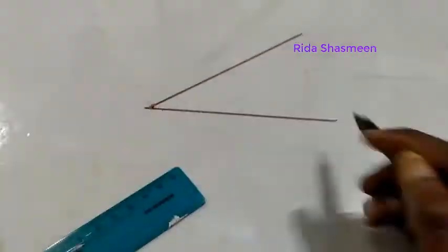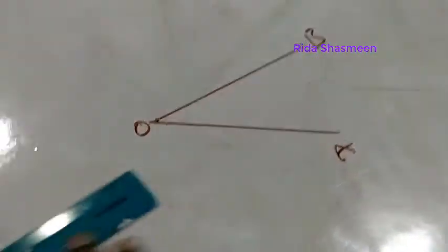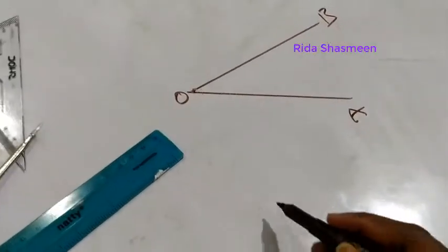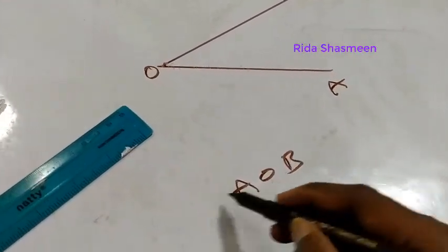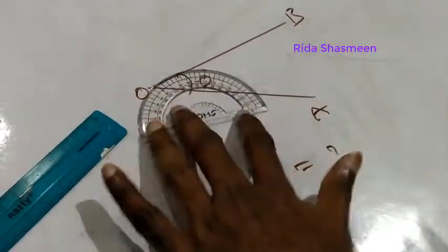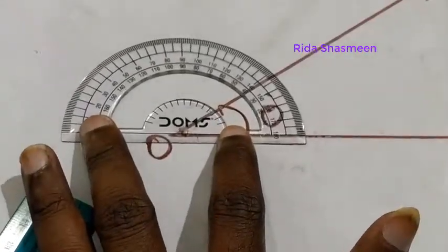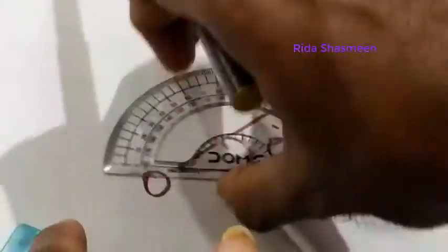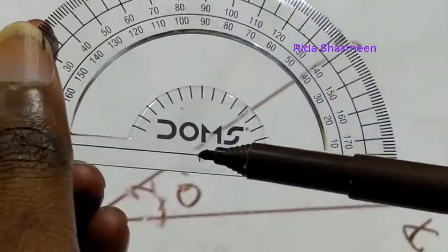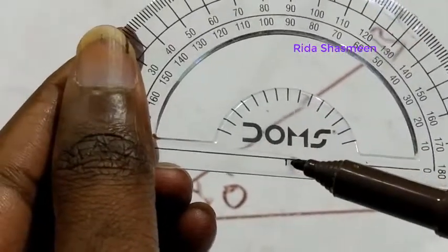This is point A, this is point B, and O is the origin. So the angle AOB is what we want to measure — that is angle theta. On the protractor, this is the reference point and this is the baseline. You have to keep the baseline exactly above the line.